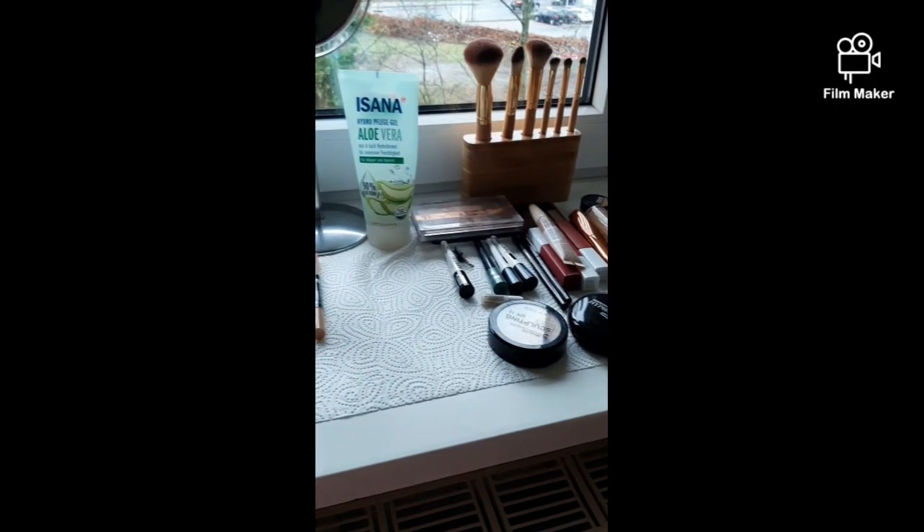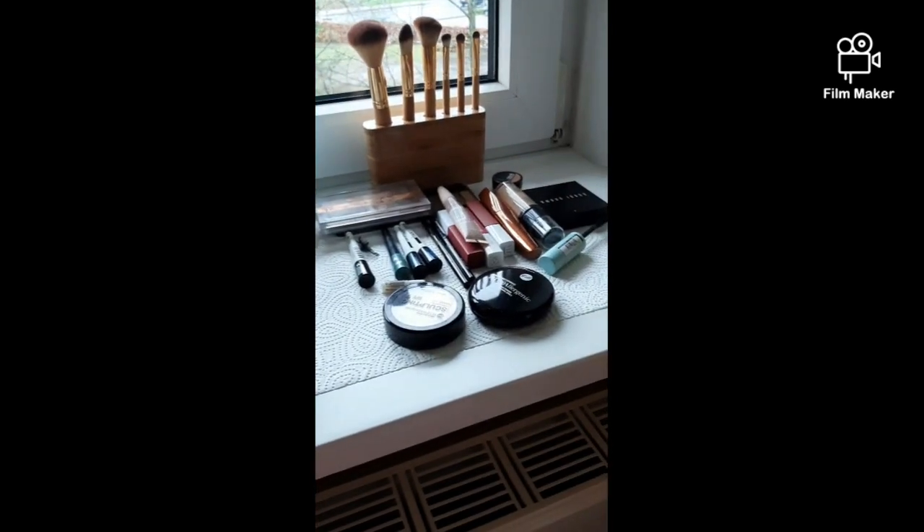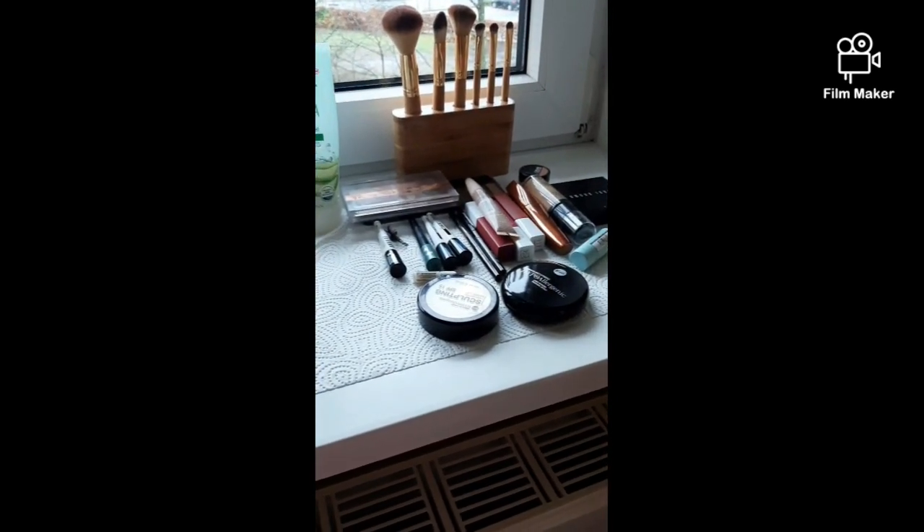Hi, this is your Duchess of Bugao and welcome to my life. Good morning. Today I will show you how I put on my makeup. I'm not a professional makeup artist, but this is how I do it.